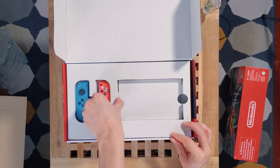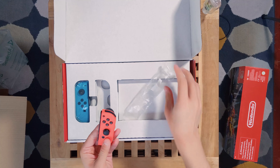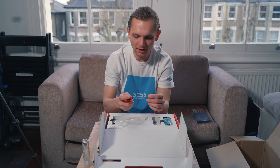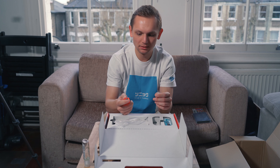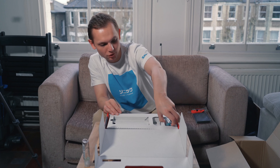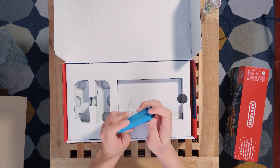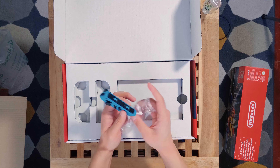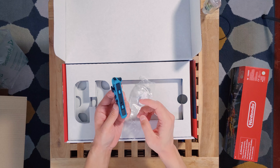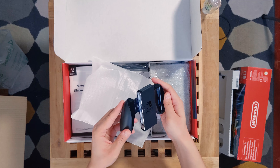Taking out the first controller — it has a tiny bit of weight to it, a nice matte finish, and nice clicky buttons. The second controller is similar. You can use them both ways for two-player games — one person holds it one way, the other holds it the other way. There's also a grip accessory where you can dock the controllers in for a proper joystick.